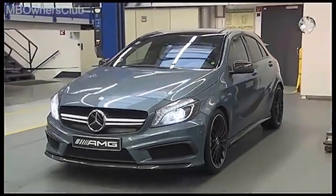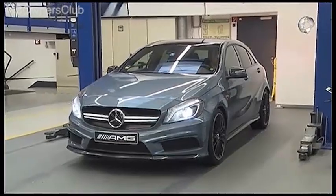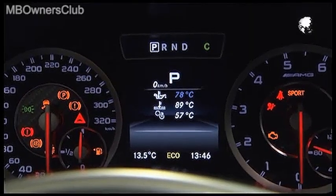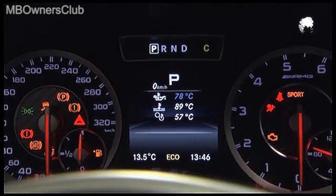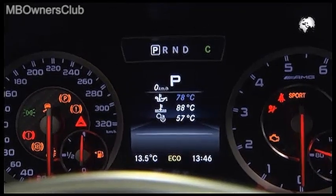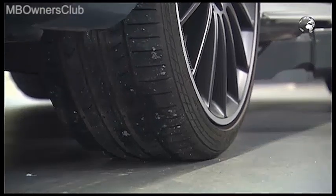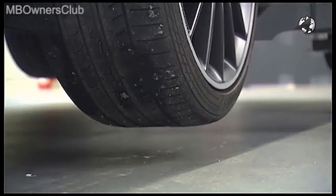Before you perform an oil change on an AMG with an M133 engine, run the engine warm as usual. The coolant temperature must be at least 80 degrees Celsius. Raise the vehicle on the lift so that the wheels are off the ground and remove the engine cover.